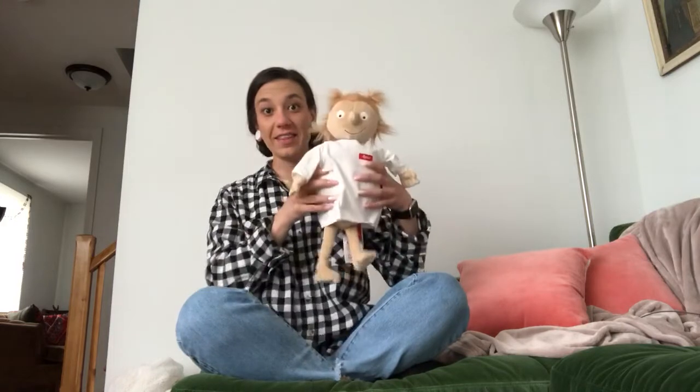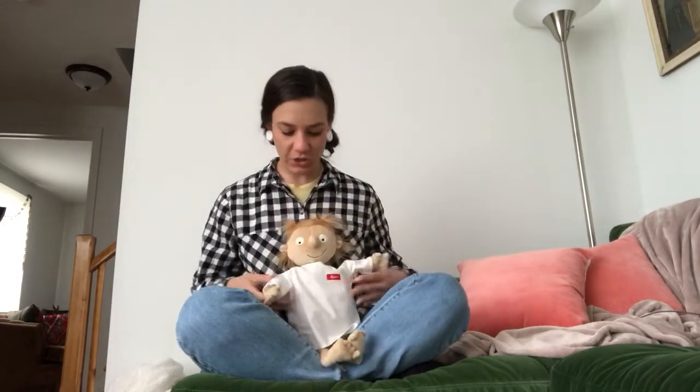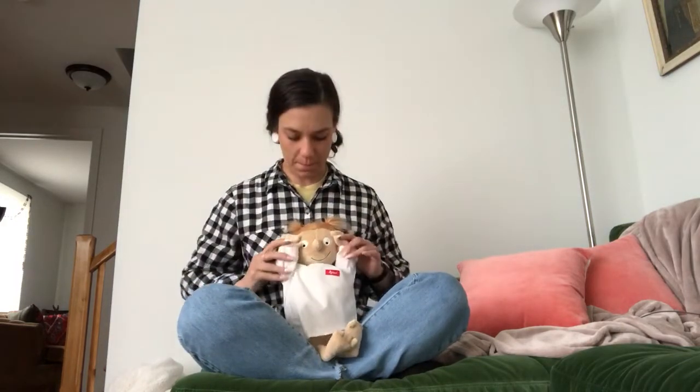Hi boys and girls, it's Miss Brynn, and this is Rosie. Today she's gonna help me talk about some body parts. So before we start our book, let's review some of our body parts.